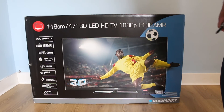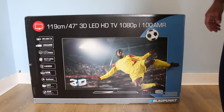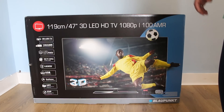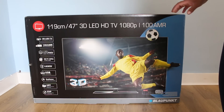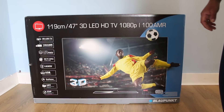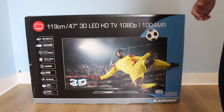Hi guys, welcome to my channel Audio with Yumi. Today I am going to do the unboxing and review on this Blaupunkt 47 inch 3D LED TV. This is a German company and this TV is made in the European Union, so it's not made in China. The main reason I purchased this TV over Japanese TVs is because the reviews were good, so I am just going to test it.